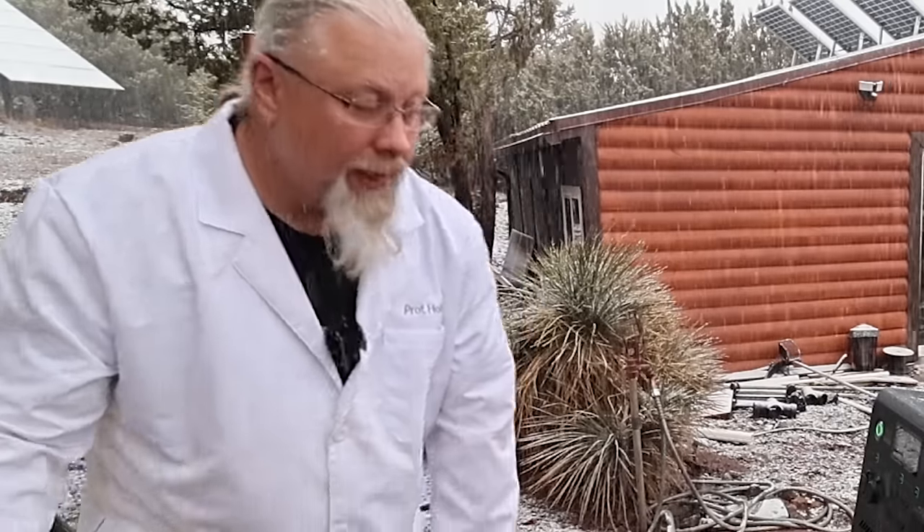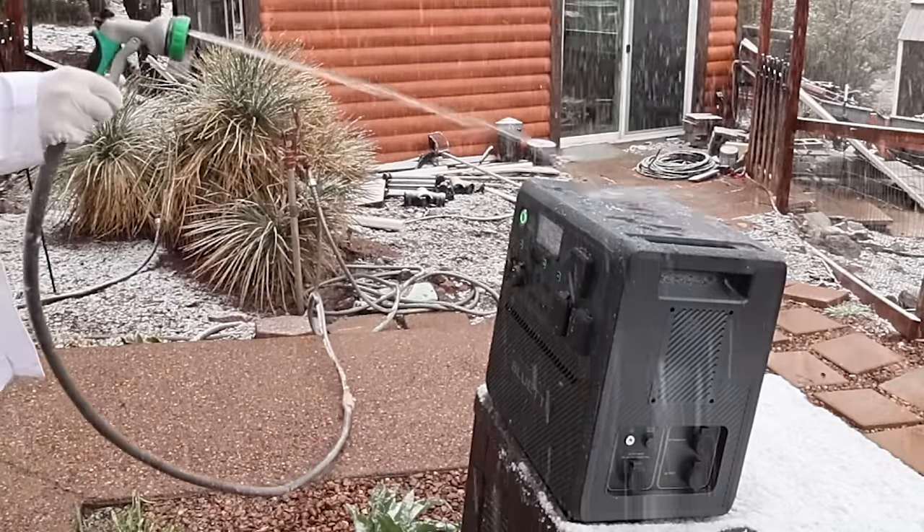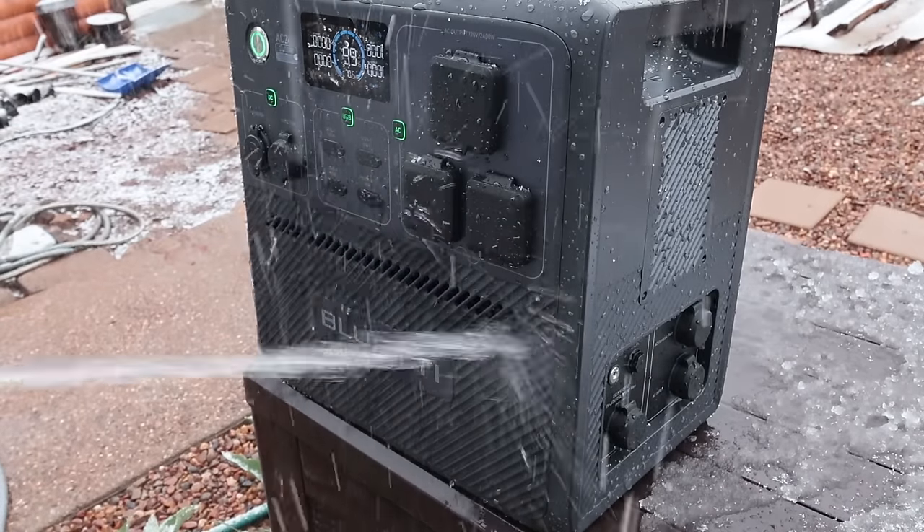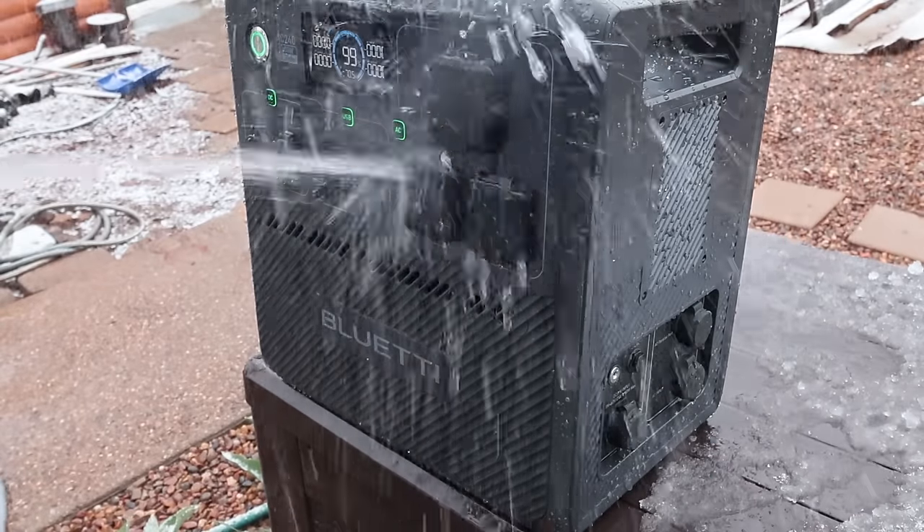There's only one thing you can do with a dirty Bluetti, and that's to hose it off. Make sure to get it all in these holes to get it nicely rinsed out. Greetings, I'm Professor Hobo, and welcome to another Hobo Techno's product review.